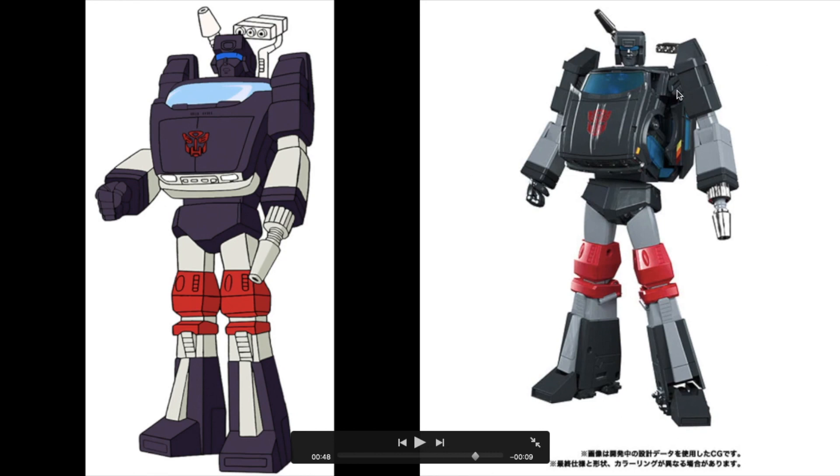The shoulder sculpt on the toy is very accurate to the reference model — even the top port section and the little indentation on the upper biceps are very close. Looking at the forearms on the toy, they are very squared off and in a dusty gray color, whereas on the reference model the forearms are not exactly squared off and are off-white. However, in the cartoon we do see some drawings of Trailbreaker with that dusty gray color.